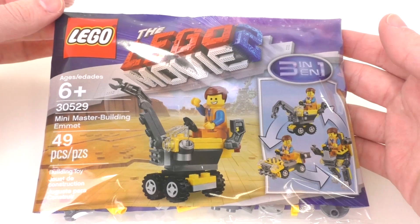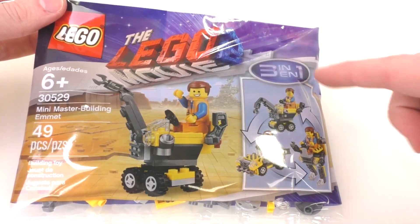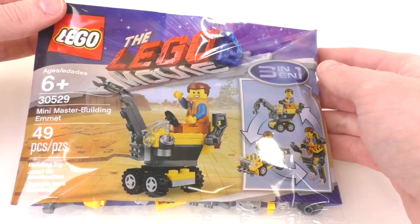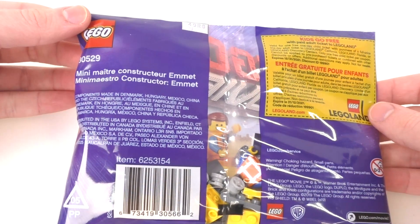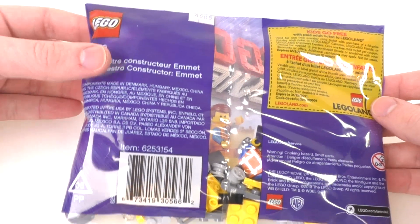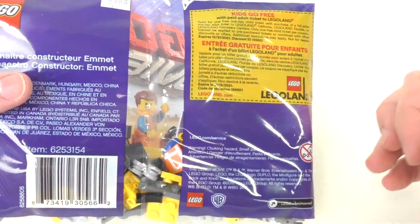Right here we have the LEGO and LEGO Movie 2 logos on the front. Since this is a 3-in-1 set, we have all three models that you can build with the pieces included. On the back of the polybag we have the LEGO set number and the name of the set in different languages, as well as the barcode. There is also a LEGO Land advertisement.